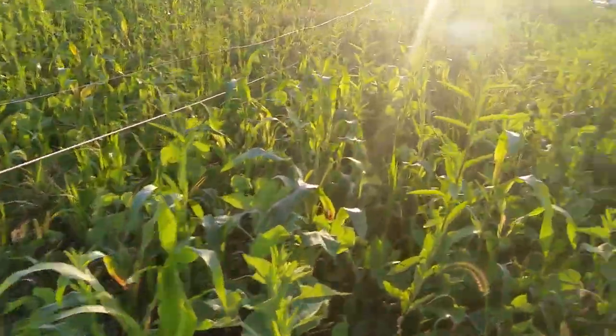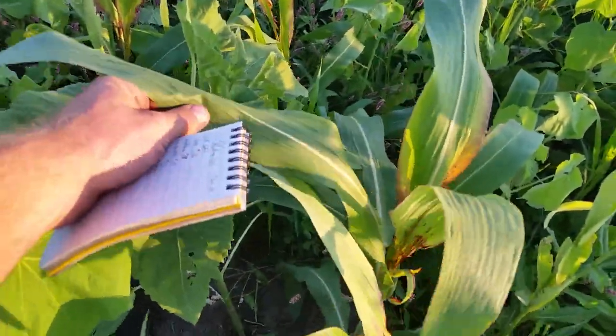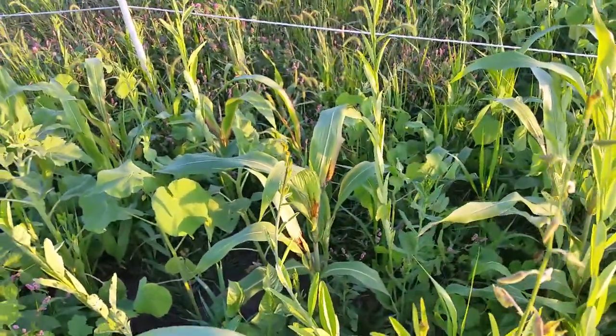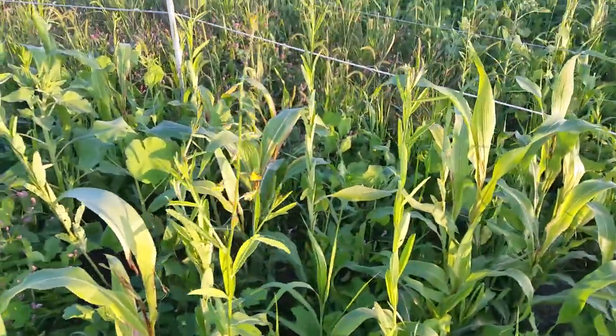The sorghum sudangrass kind of limits me after the frost — this stuff can put out an acid that can be harmful if it's grazed right after a frost.